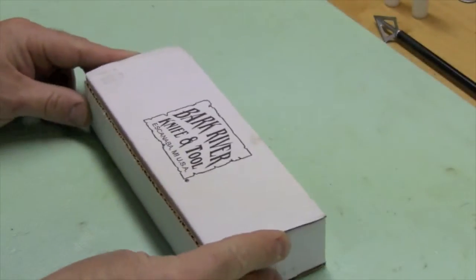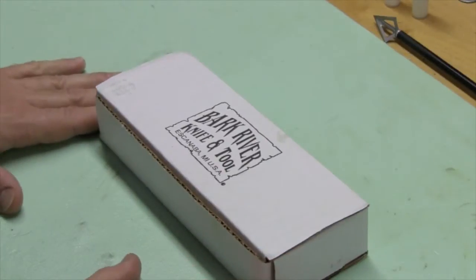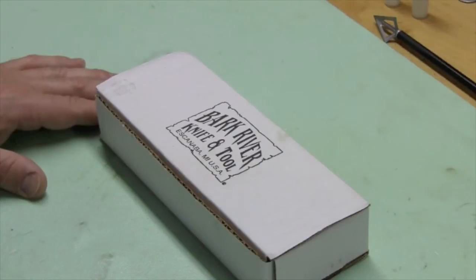This is an interesting knife. I picked it up on a reverse auction from Knives Ship Free — excellent company to deal with, remarkably fast. I ordered it and within 15 minutes got a confirmation, and within an hour got another confirmation saying the knife had shipped. It's fantastic — free shipping, super fast.